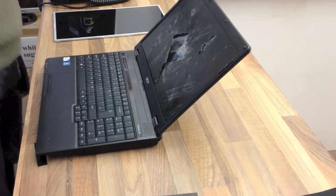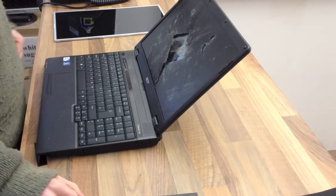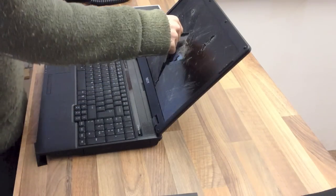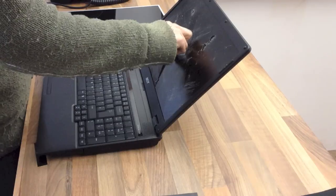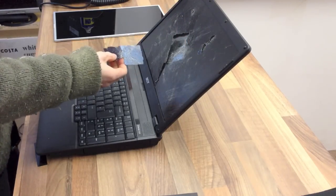Hello Internets, welcome to LexiFix Computers. I've got a pretty straightforward one today — it's an LCD panel replacement. This one's a doozy; when it came to the shop I was quite gobsmacked at the state it's in. God knows what happened to it.